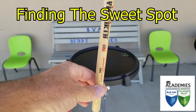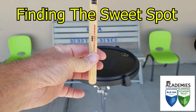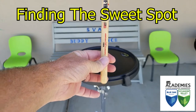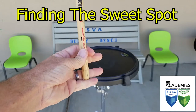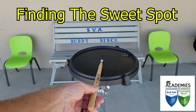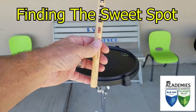An easy way to do that is to use just your thumb and your index finger, the same way we showed in the previous video. You can see that my thumb is quite a distance from the sweet spot of the stick. Watch how this stick reacts when I drop it from a good height — I get about three or four bounces out of it.